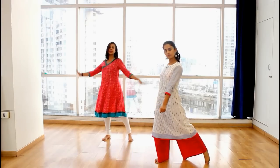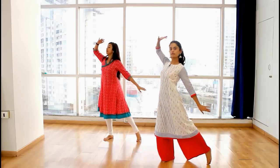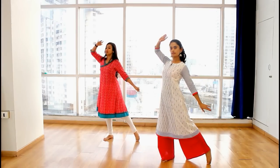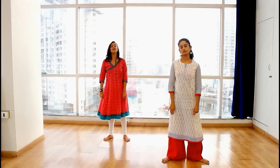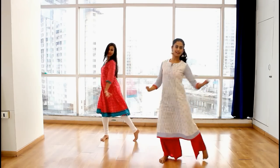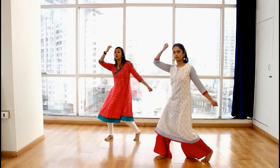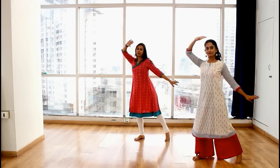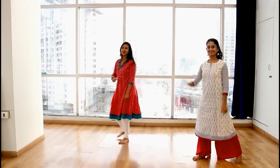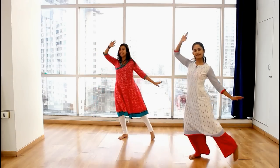From here, facing the right hand, you are going to go close. Close. Open. That means my left hand is on top, right hand is down. So let's go one, two, three. Five, six, seven. And one, two, three. Close. Open. From here, you are going to do one and two — everyone knows where the step is from. So we are going to go one, two, three and four.